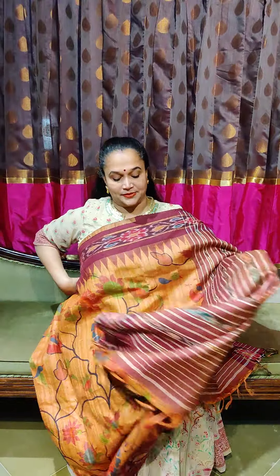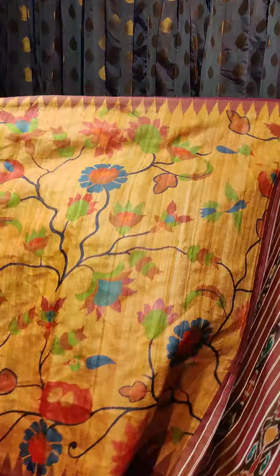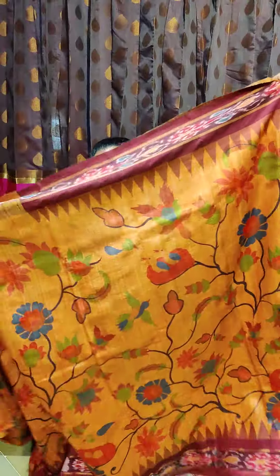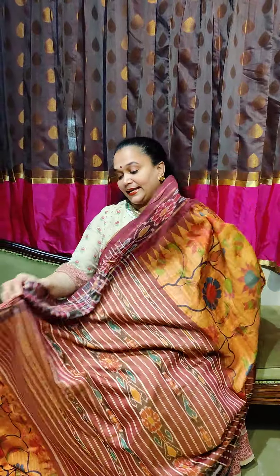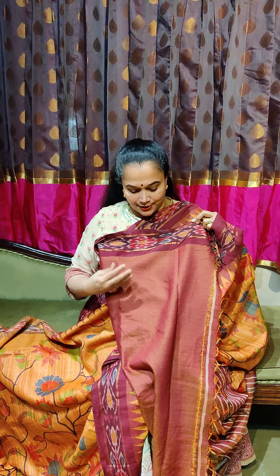That's a pretty saree — the pallu and the body together. Let me open one more layer so you will really understand the beauty. It's completely open now. When worn, it looks gorgeous. That's the pallu. Coming to the blouse — it's a rustic maroonish and yellow mix, a very nice dual-toned blouse. That's the blouse of the saree.